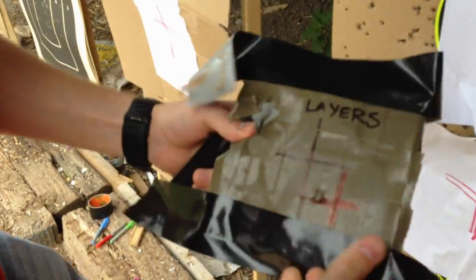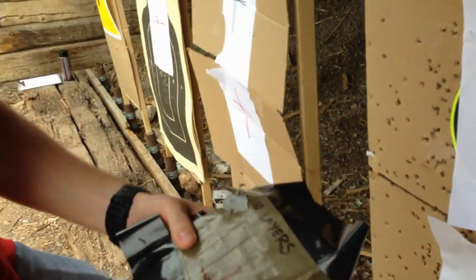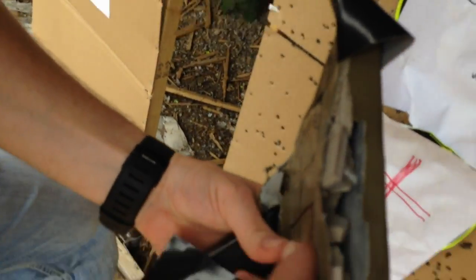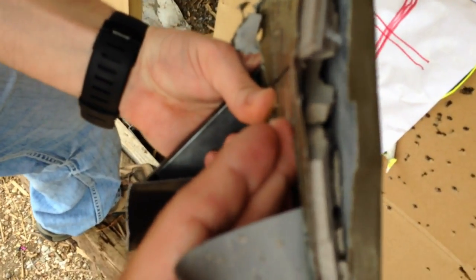I hit it where I was supposed to. No pass-through. Wow, it's pretty incredible. Pull it off to the side — this is part of the jacket right there. Yeah, you can see part of the jacket in there.